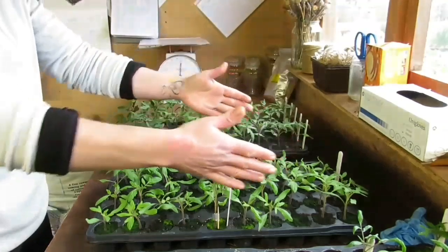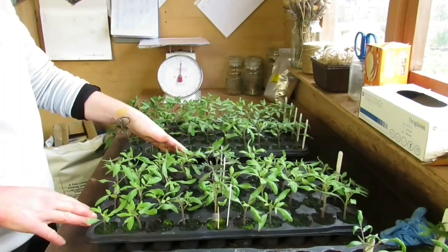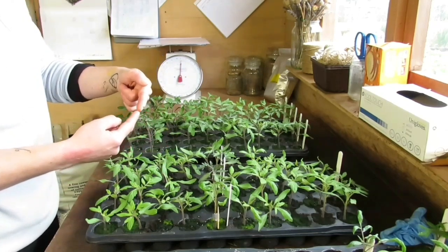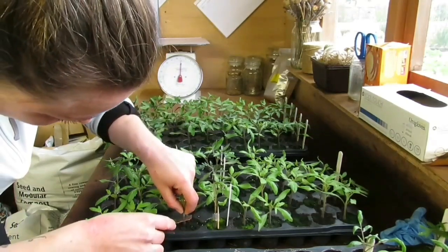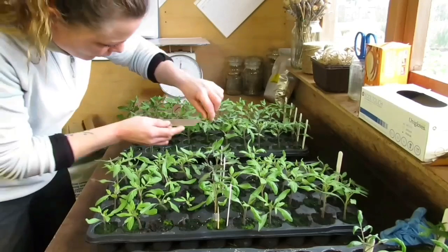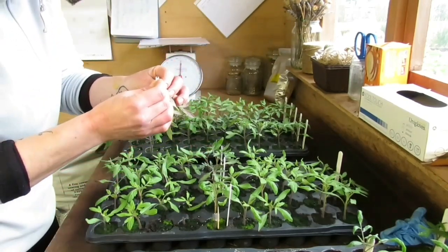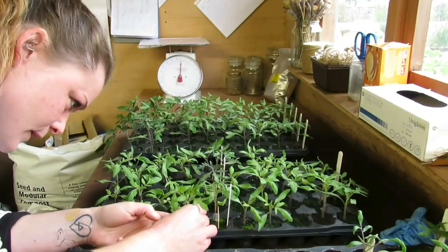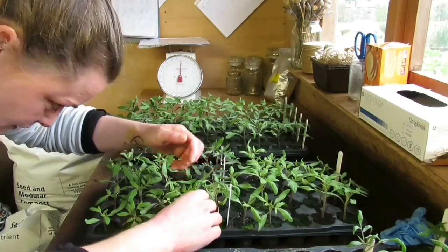I'll keep the rootstock tray in the middle — that's the tray I'm keeping. The other tray I'll eventually throw away once I've taken all of the tops off. The most important thing is stem size — you want those two stems to match up as closely as possible. Slice off the rootstock top, grab a well-matched scion, clip it with your silicon graft clip making sure those stems are touching, then put a toothpick through the other hole for a little extra support.